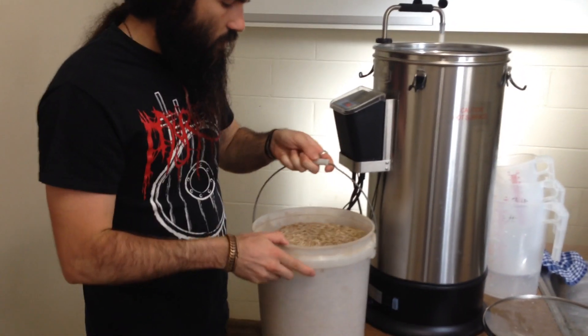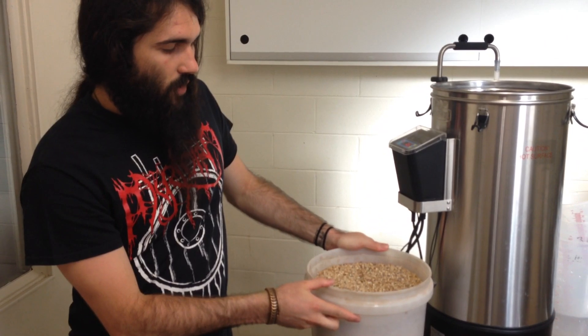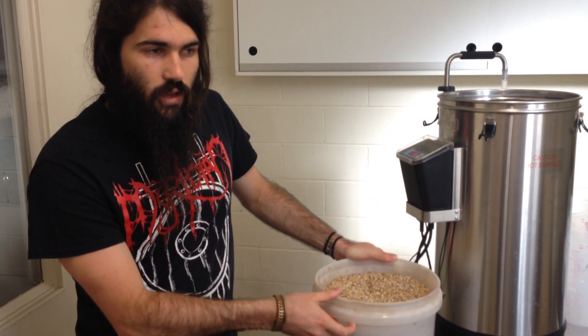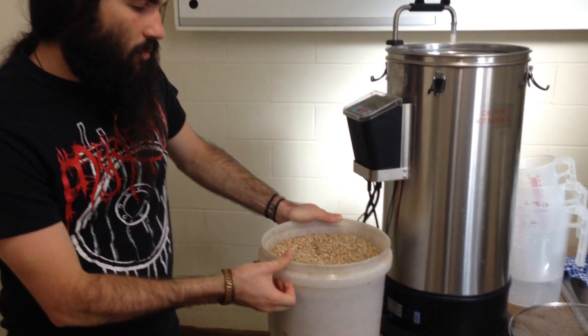What's the mix of grain you've got in there? So this is in part Munich, and then there are a few varieties of the Gladfields — there's their Dark Chocolate, their Toffee, Shepherd's Delight, and Aurora. Looking forward to tasting it. Mostly Munich though.